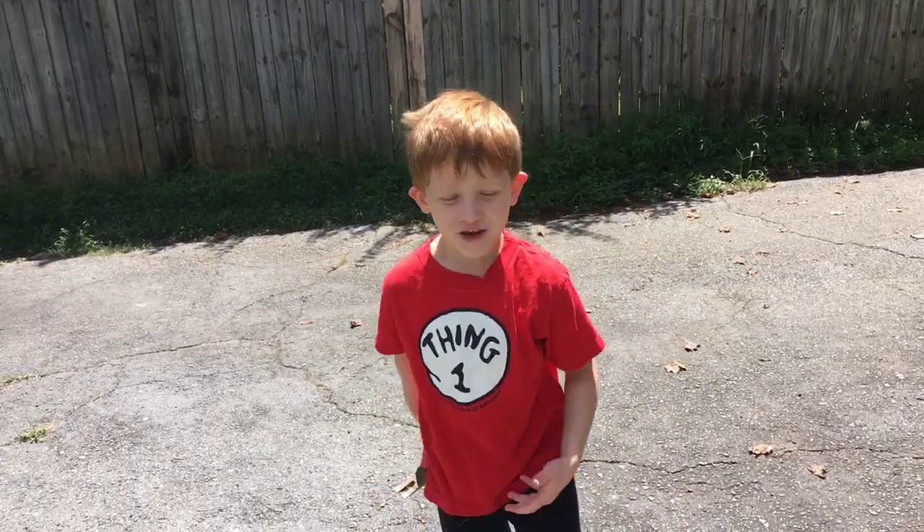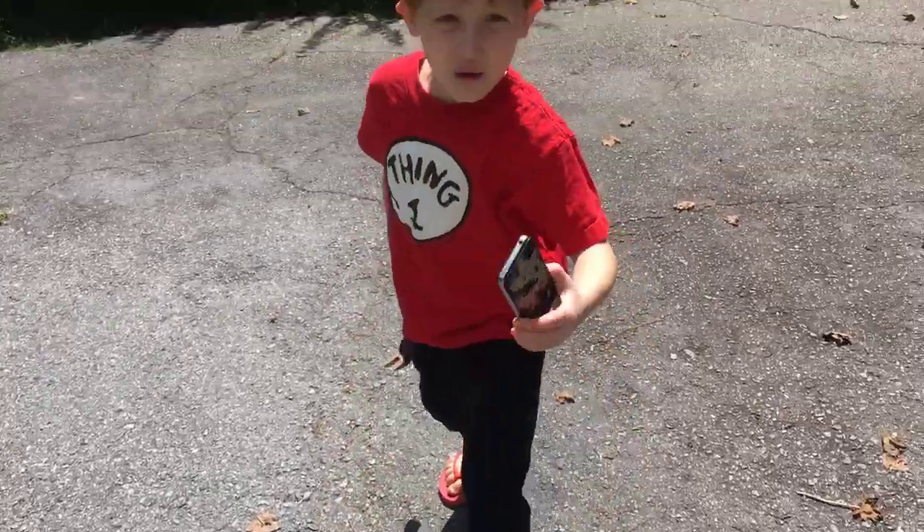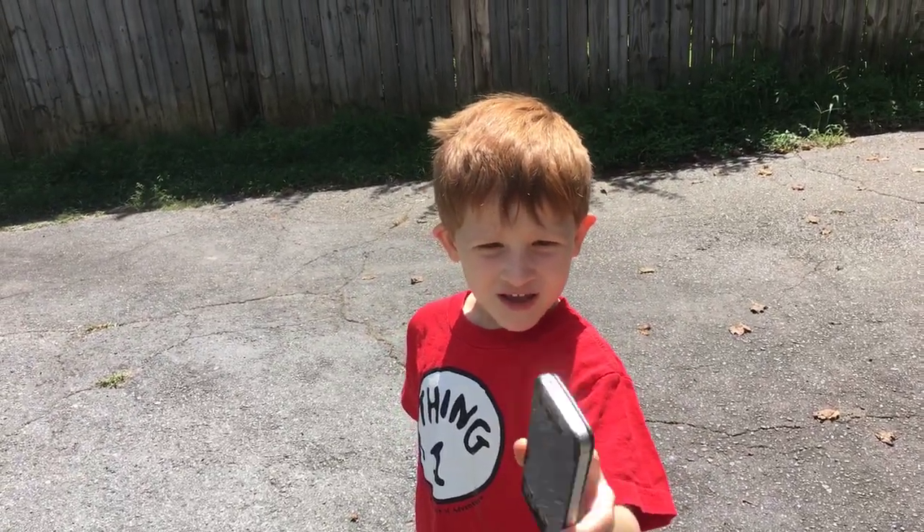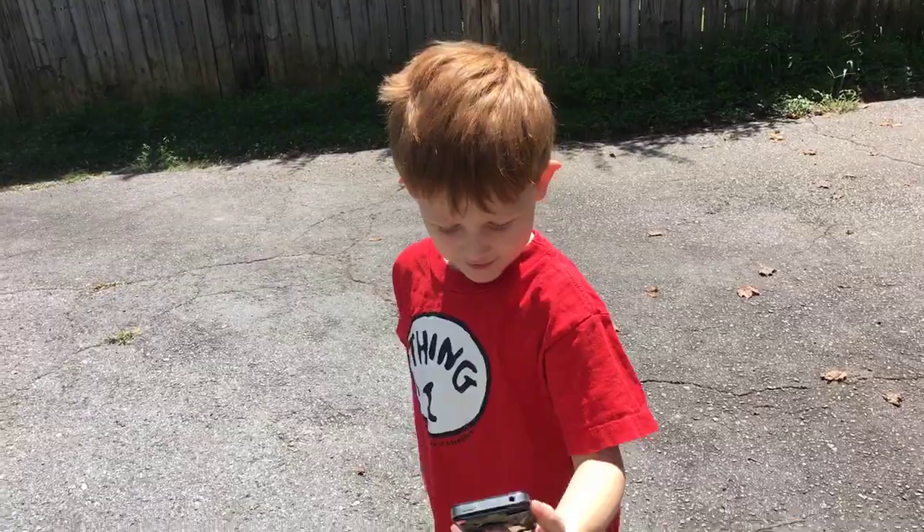Hey guys, welcome back to another video. Today we found my mom's old, old, broken phone, and we're going to be seeing what's inside of it. So let's get on with the video.